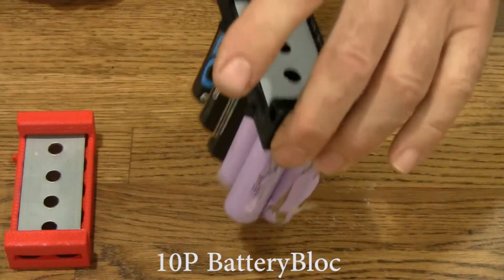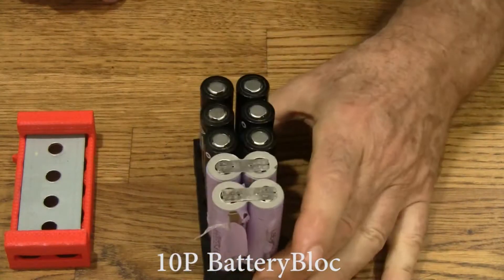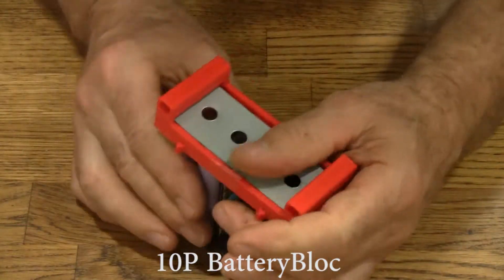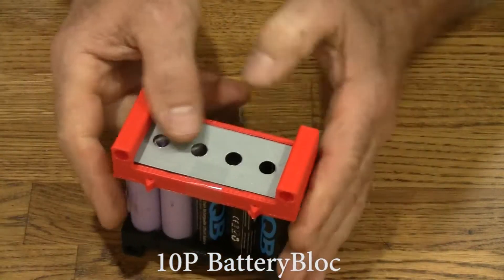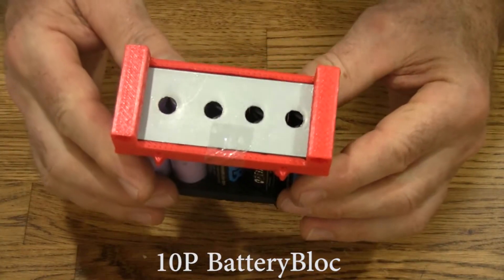The cells are in there, and the magnets hold them in. The top goes on like that. Taking a look, I see the holes aren't quite lined up right — a little bit too far this way. So we'll just slide it over a little bit like that, and that looks great.